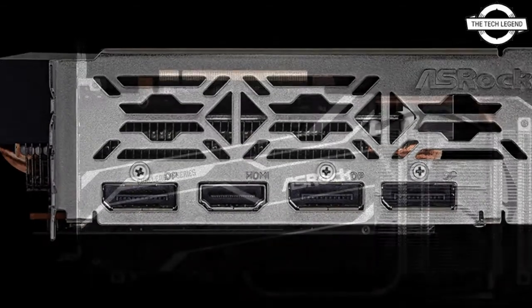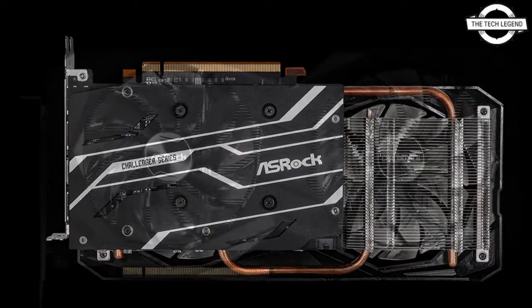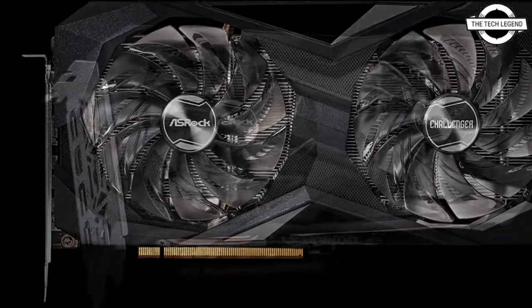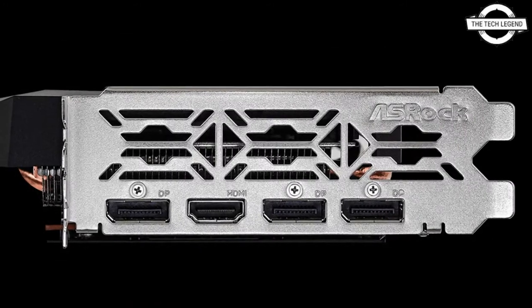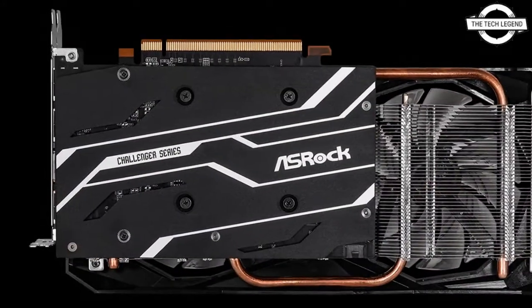The cooler features two strip axial fans for increased airflow. It also features an ultra-fit heat pipe that maximizes the contact area between the GPU and the cooler. The card contains sturdy super alloy graphics card components as well as a metal backplate for added durability.